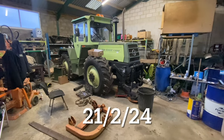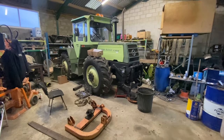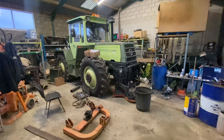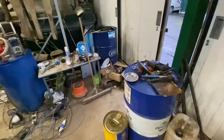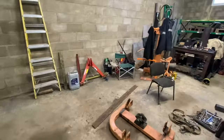Morning ladies and gents, welcome to Wednesday morning and it's chucking it down yet again. You can probably hear it on the roof. We've had a fair bit of water already, which is not ideal.